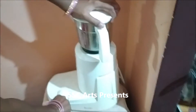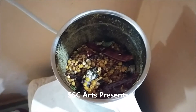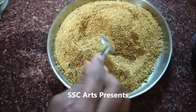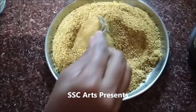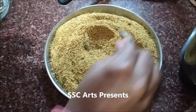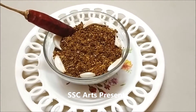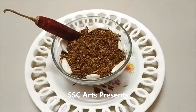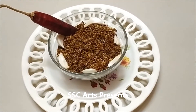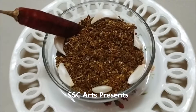Now blend it — it should become a coarse powder, though some people like a smooth powder as well. If you notice, the surface has a coarse coriander powder texture. You can add a bit of oil so that the powder is nicely embedded. The way to eat karapudi is to put the powder in a small bowl, make a small hole in the center, and pour a little oil or ghee into it.